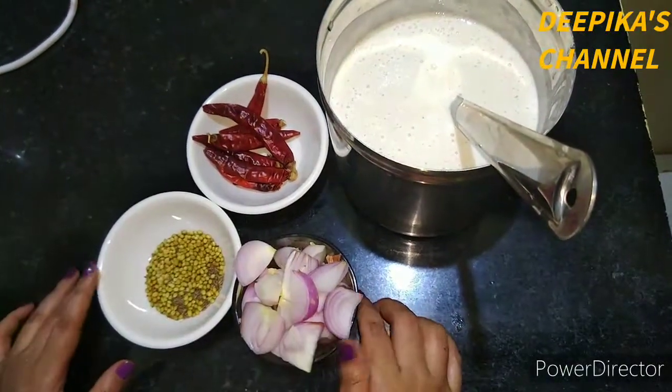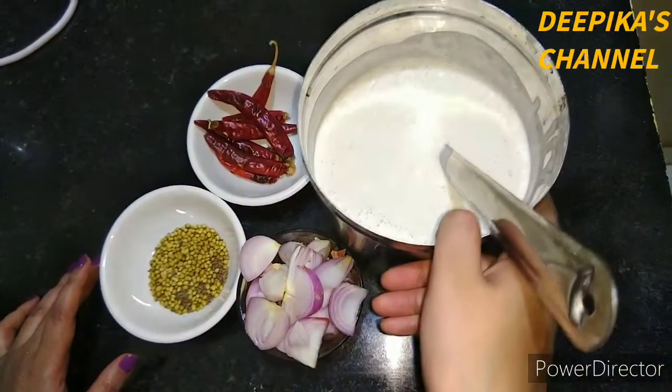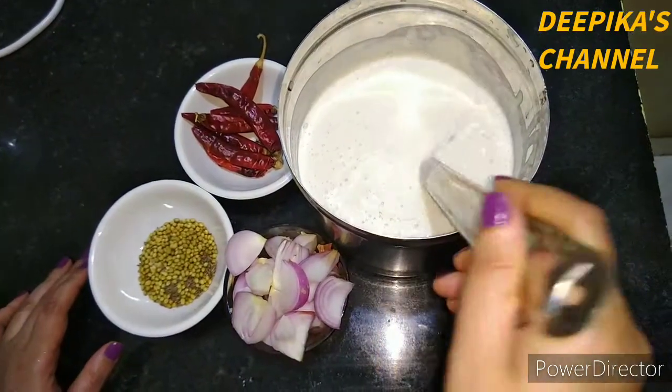Hello everyone. In this video, I am going to make a dough batter for 4 hours, and I am going to make a dough.